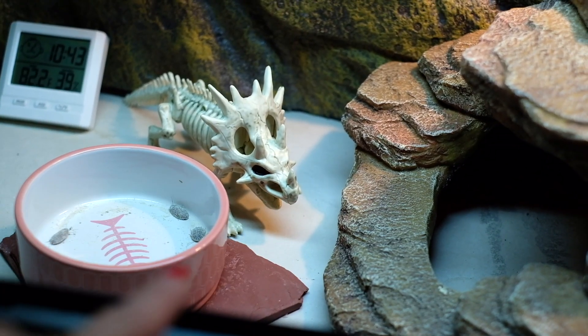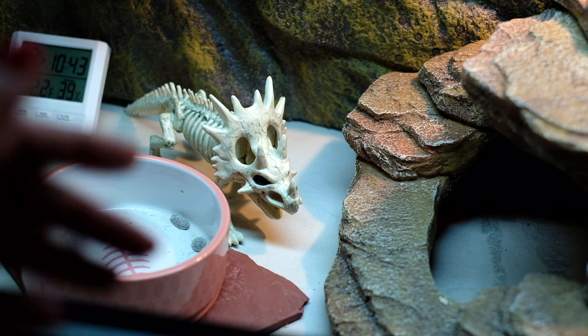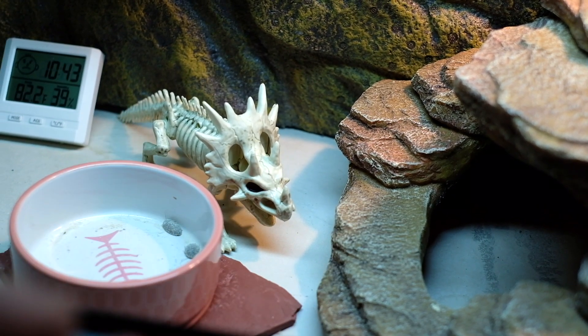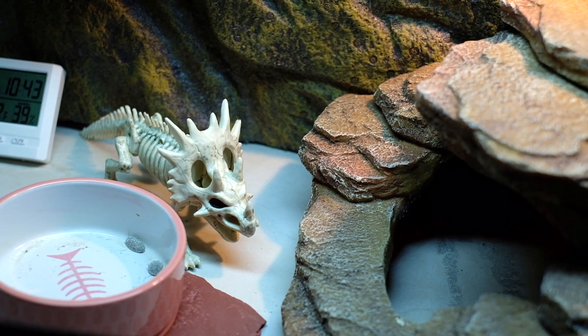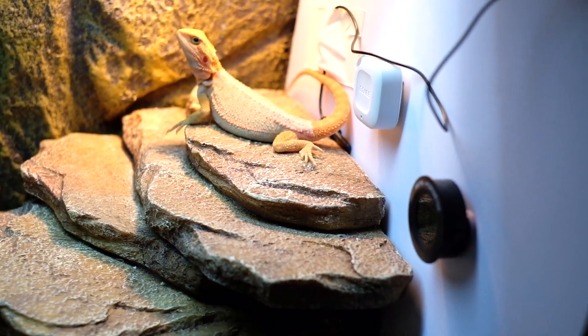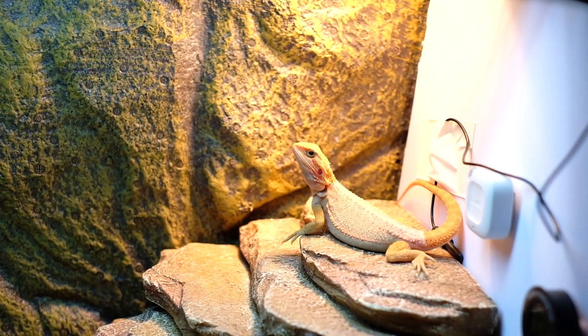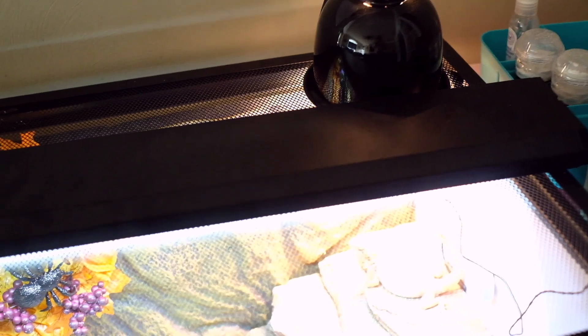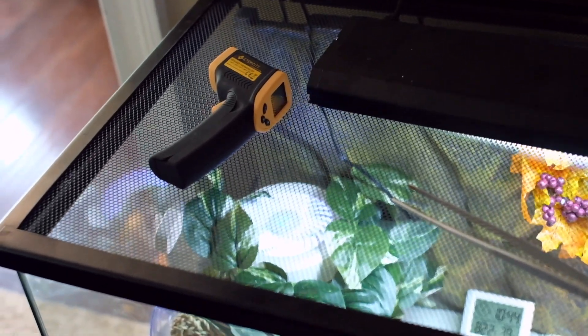This is the rock she can use to file her nails. And I installed tiles — I had a reptile mat before but I decided to install tiles instead. This is also a humidity reader. And yeah, that's her tank. On the top we have a basking light, a UVB light, and here's the gun thermometer.